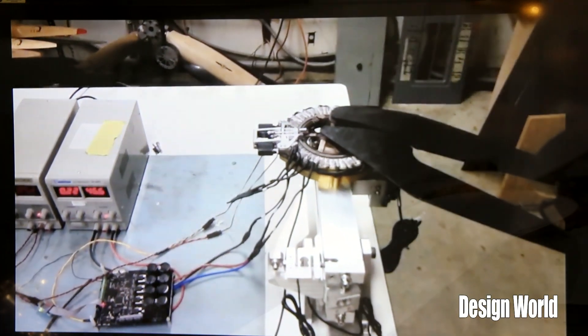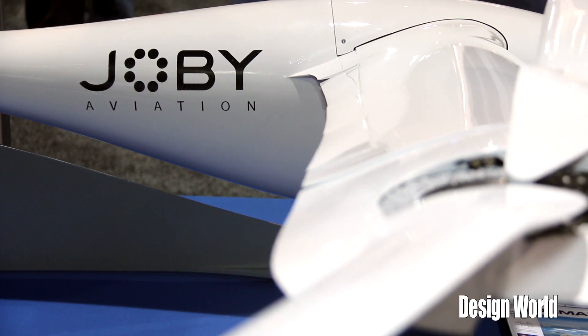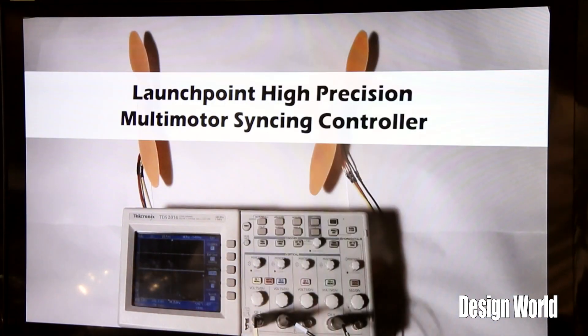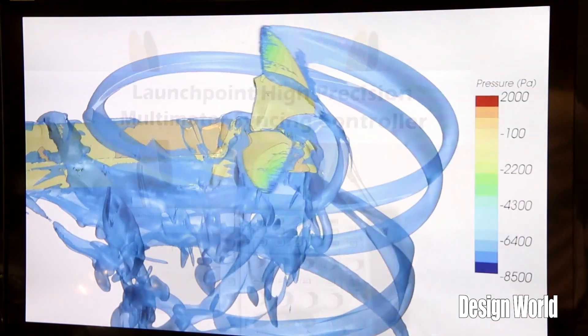How many poles on the brushless motor? 48. A 48-pole motor? Yes. So we have custom design Joby motor controllers, which also integrate with an electromagnetic encoder.